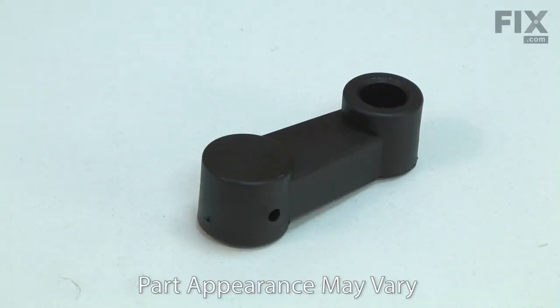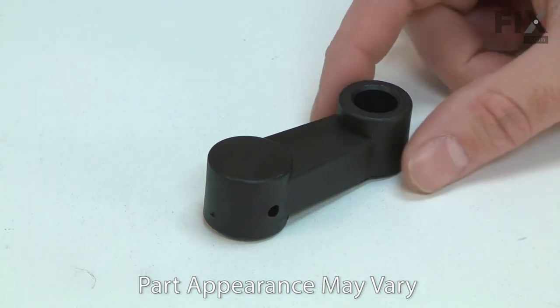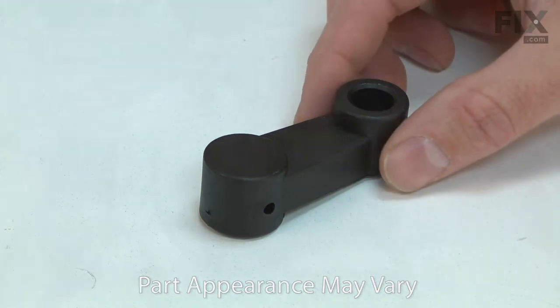The crank arm is part of the handle assembly that allows you to open and close the vise jaws. It attaches to the adjustment screw on one end and has a knob attached to the other. The crank arm can be cracked if too much force is applied when clamping an item, or accidentally broken off if struck by a workpiece. Replacing the crank arm is a repair you can do yourself, and I'm going to show you how.